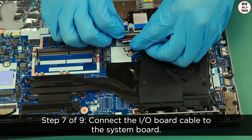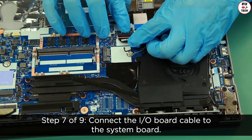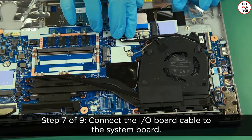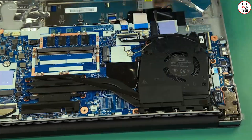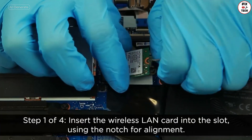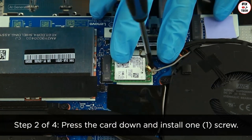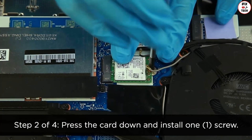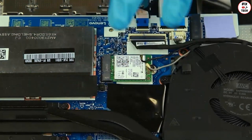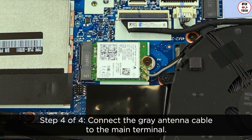Connect the I/O board cable to the system board. Insert the wireless LAN card into the slot using the notch for alignment. Press the card down and install one screw. Connect the black antenna cable to the auxiliary terminal. Connect the grey antenna cable to the main terminal.